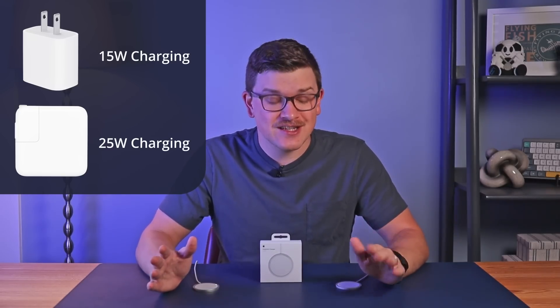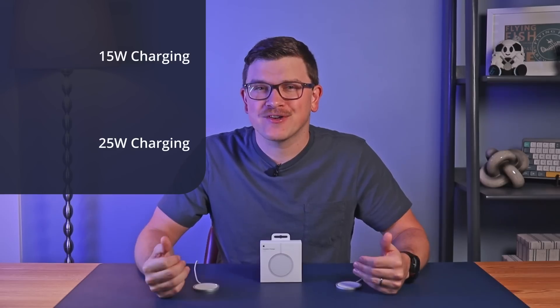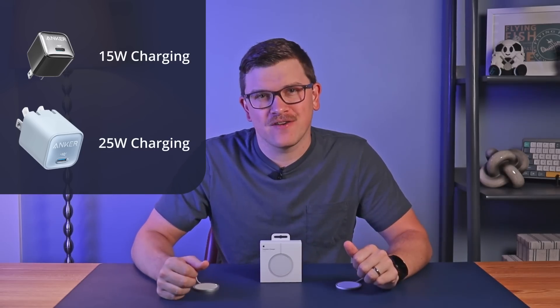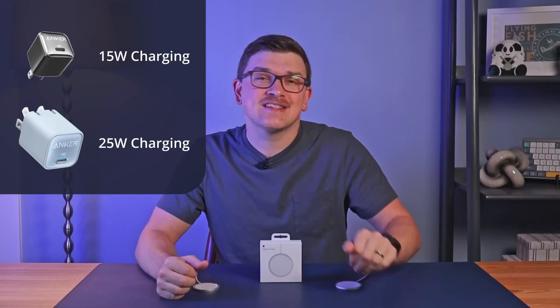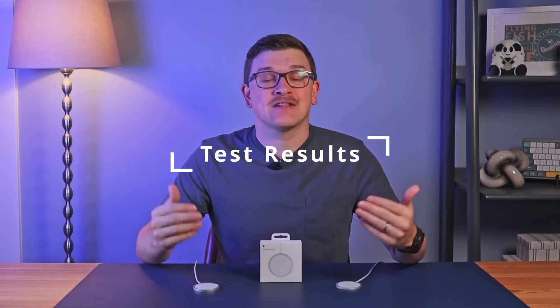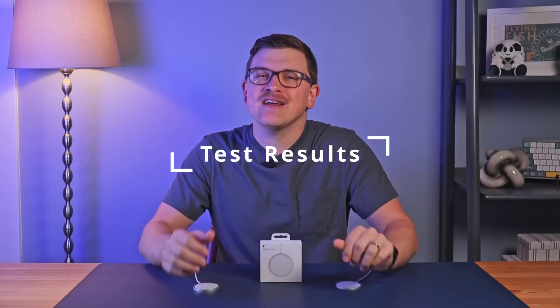In either case, my recommendation is to avoid the Apple power adapters and instead opt for Anker, which has options that are both smaller and cheaper than what Apple offers — I'll provide a few links down in the video description. So what does this faster charging look like in practice? I ran a quick test to see how the new charger would perform. There are a lot of factors that go into charging speed so your results may vary, but the results I got were pretty shocking.